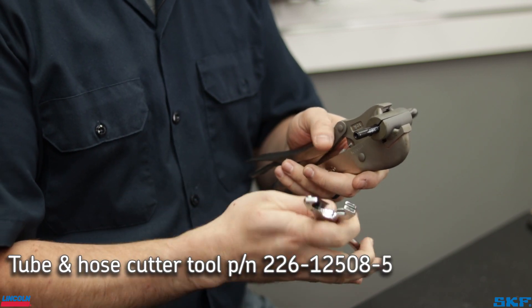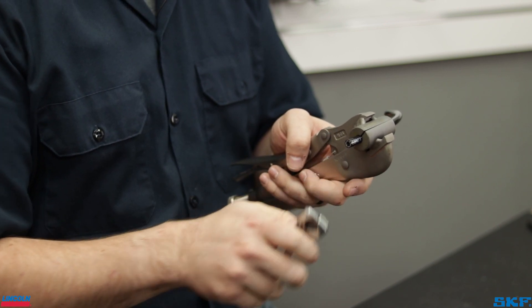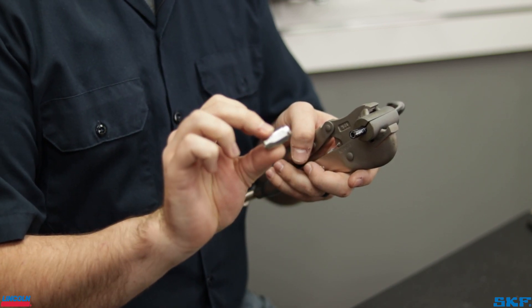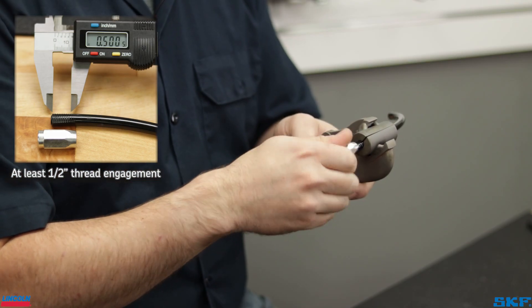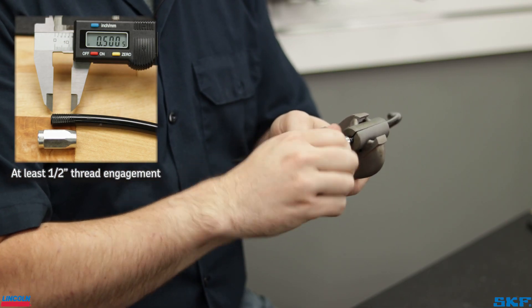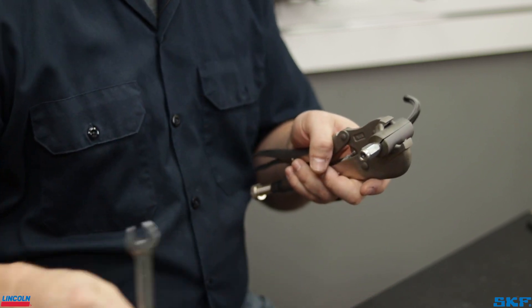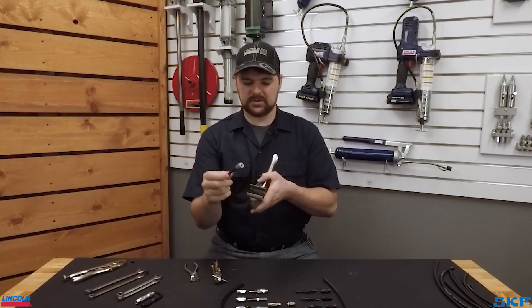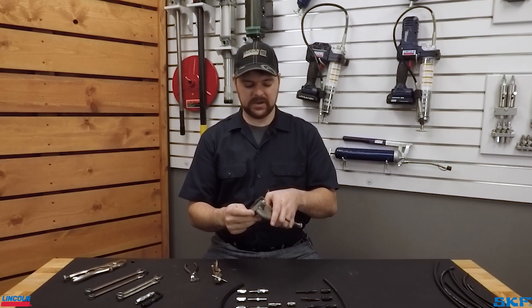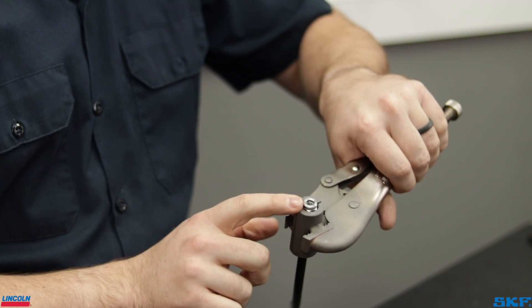The next step is to take your hose cutters and make a nice clean cut on the end of that hose. Take your threaded sleeve — it is a left-handed thread — and thread it onto the end of the hose. For the next step, go ahead and take it off of the hand vise and flip it so that the hose and threaded sleeve are locked in as so.